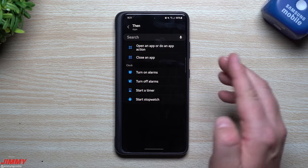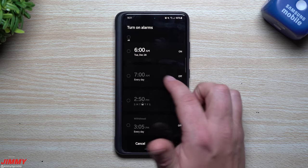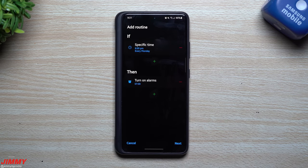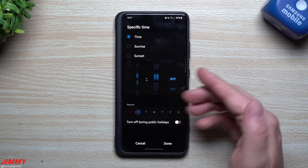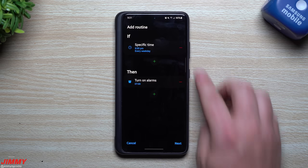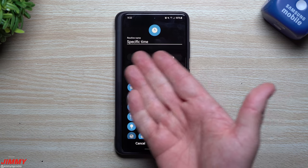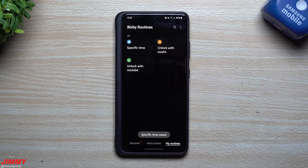With the new Clock options in Bixby Routines, at 9:30 PM you can start a timer, start a stopwatch, turn off all alarms, or turn on specific alarms. For example, if you wake up every day at 7 AM, you can set your routine to automatically turn on that alarm at 9:30 PM. Hit Done, then adjust the schedule — say Monday through Friday — so every weekday at 9:30 PM it turns on your alarm. Give the routine a name if you like, then hit Done.